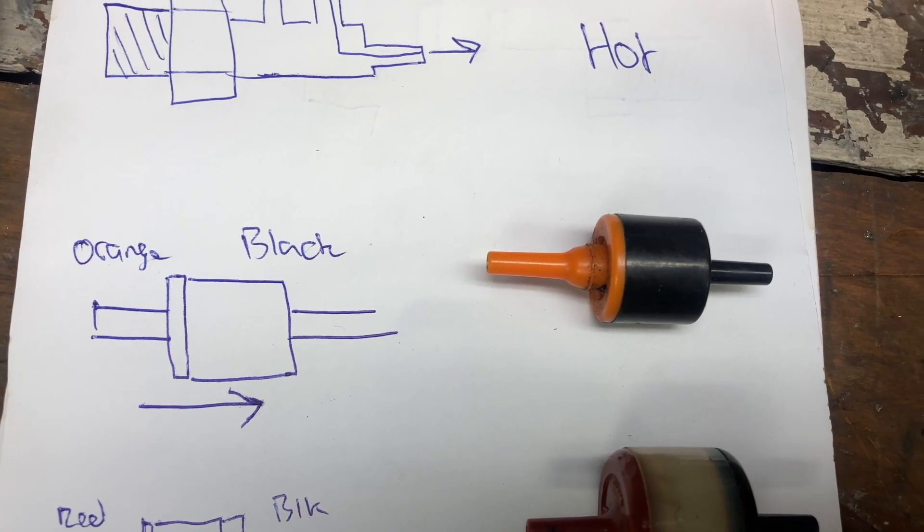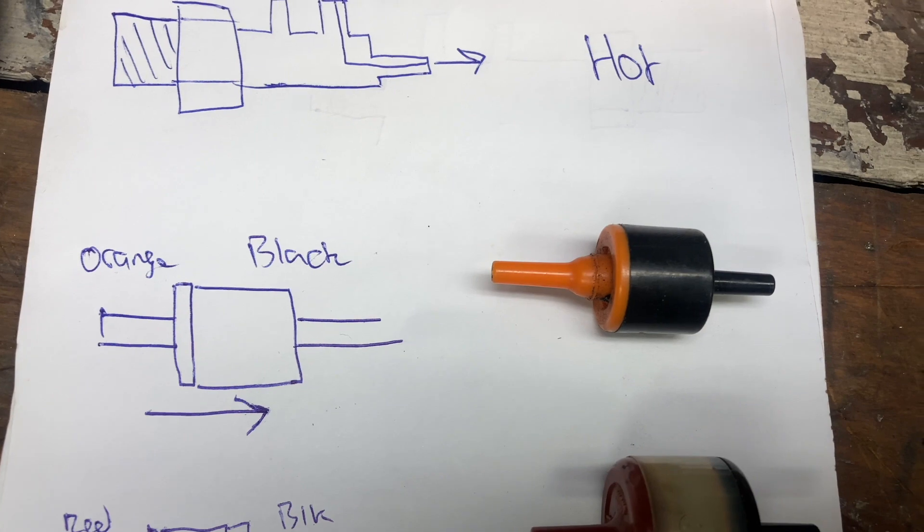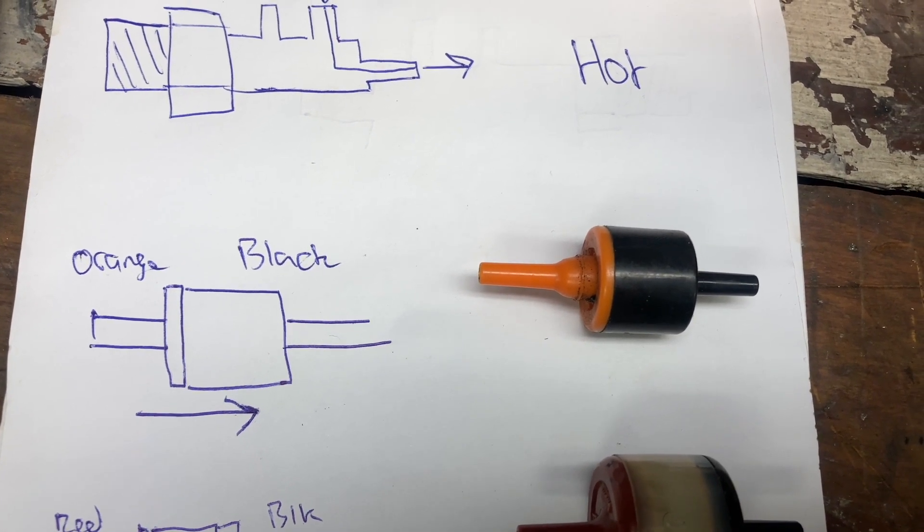These orange and black ones are basically just a one-way check valve — you can think of it as a diode. Air will only be able to pass from the orange to the black, but not the other way around.